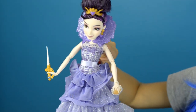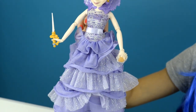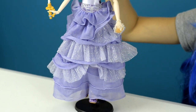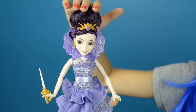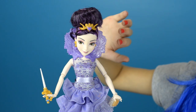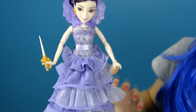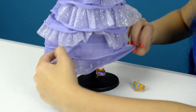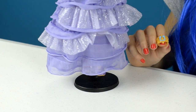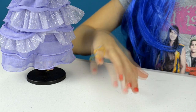Here's Mal out of the box. She's the daughter of Maleficent, and she is just so gorgeous and pretty. Let's take a look at her accessories first. She has a crown, earrings, a collar, a wand, a clutch, shoes, and a ring for you to wear. I think it's a bit too small, so I'm just going to put it on my pinky.